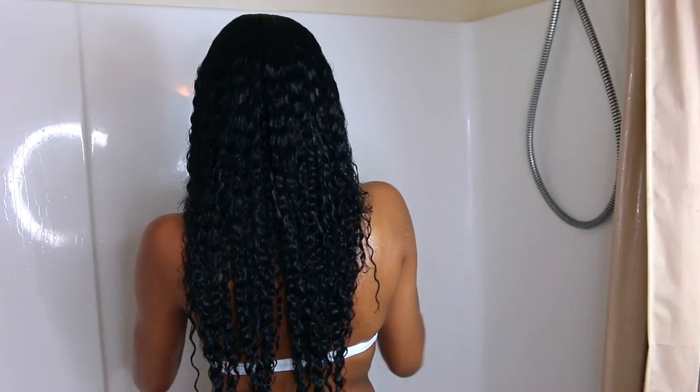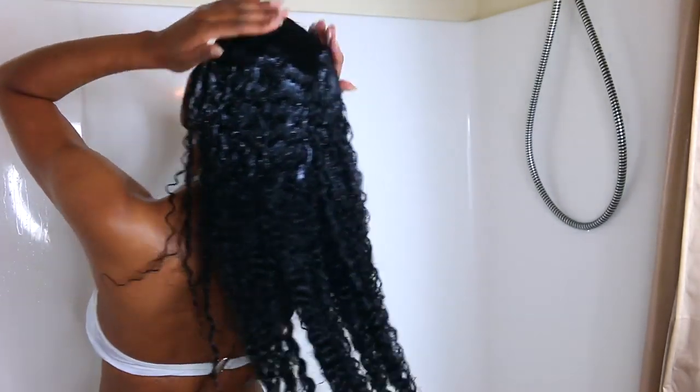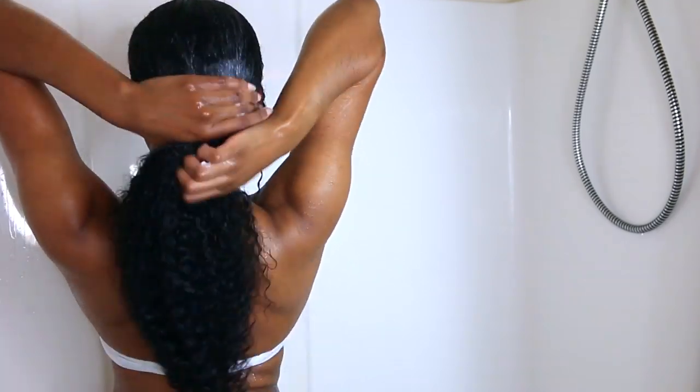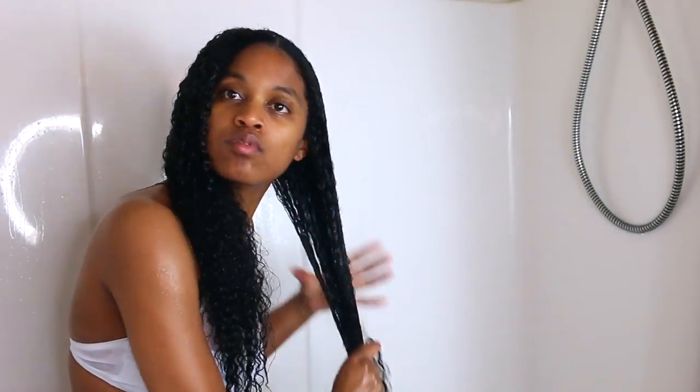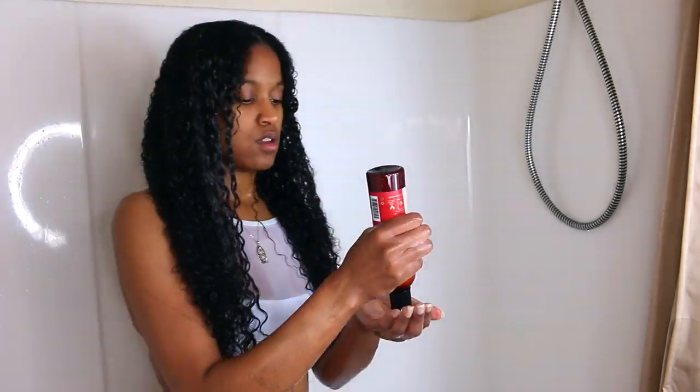So I went ahead and left that conditioner in for about 10 minutes. Now I'm going to follow up with the Jamaican Black Castor Oil Leave-In Conditioner. I am kind of skipping the rinse-out conditioner — I feel like leave-in and rinse-out conditioners aren't that much different from each other, so it's fine to skip that step. I'm going over my curls with my detangling brush once more to make sure there are no hidden tangles in my hair.